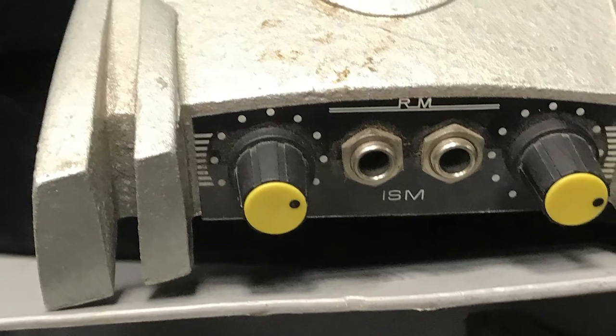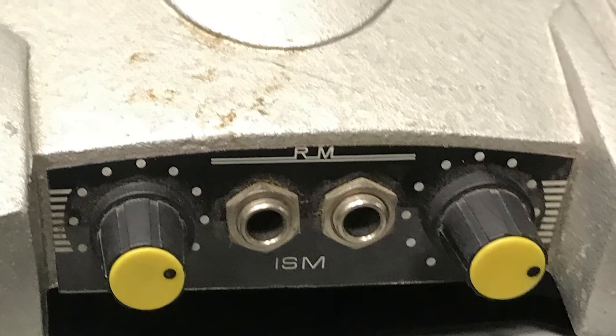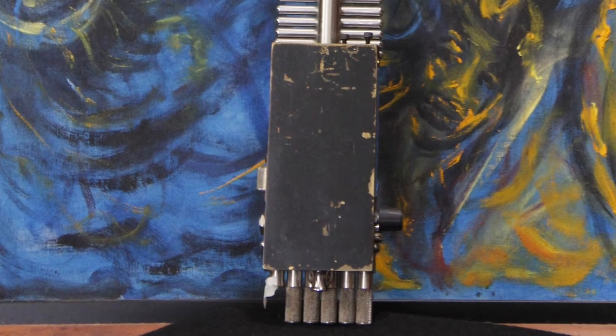In the collection, we have Roger Mayer's Doubler pedal and a Roger Mayer Octavia pedal, which were his personally. He designed the electronics, the control box, and electronic interface for these instruments. One instrument is Roger's prototype.